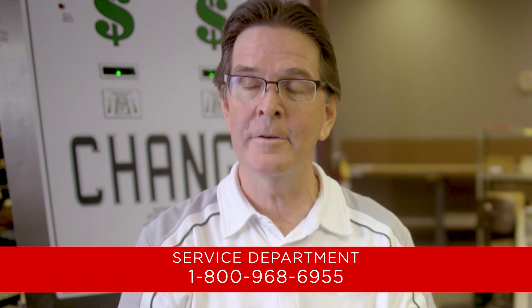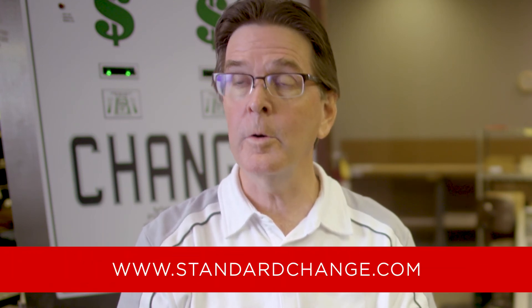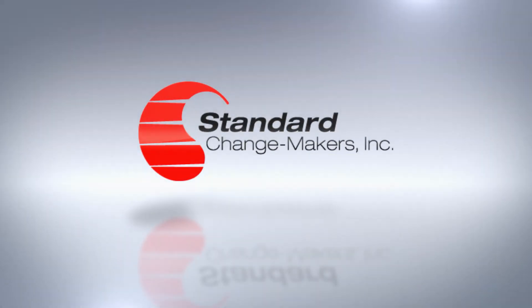Thank you for watching our video. I hope you found it helpful and beneficial. If you have any other questions, you can contact our service department at 1-800-968-6955 or go to the web at standardchange.com. Thank you and have a great day.